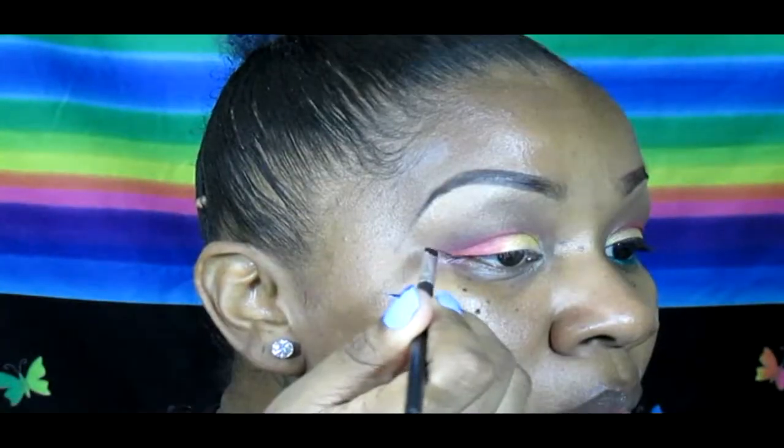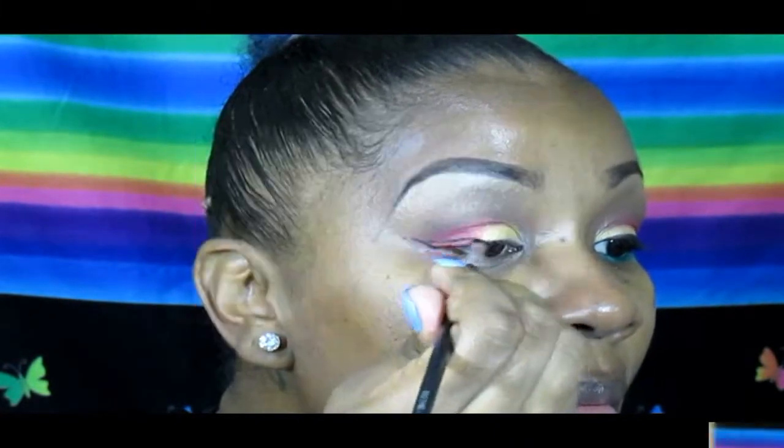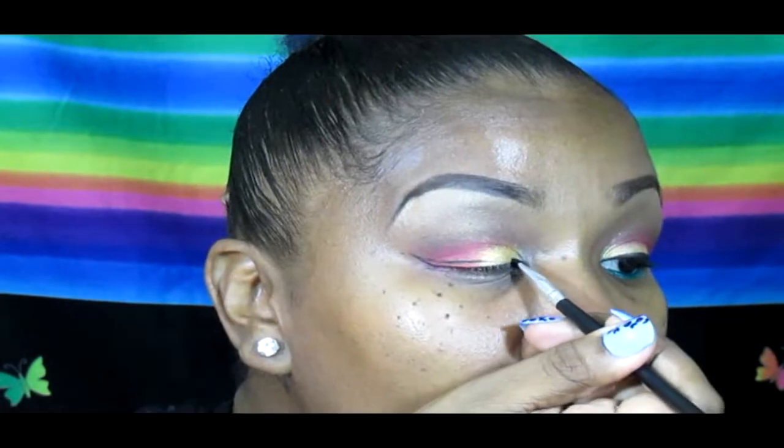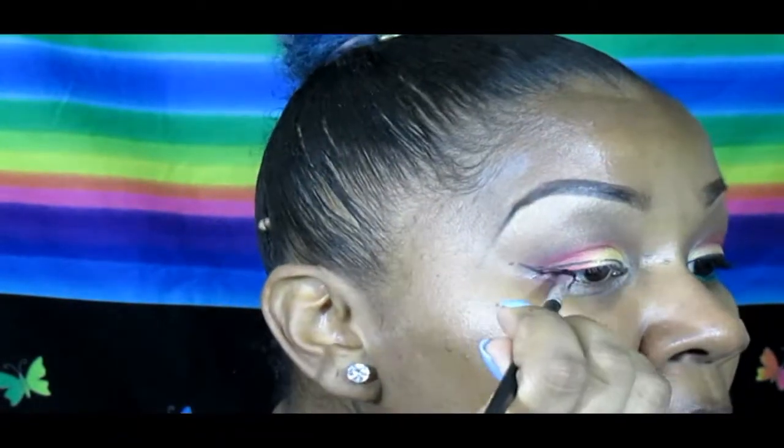Then I'm going in with my favorite gel liner — Elly Girl's gel liner in Very Black. I'm going to do a winged outline on my upper lash line. This will make the look really dramatic.